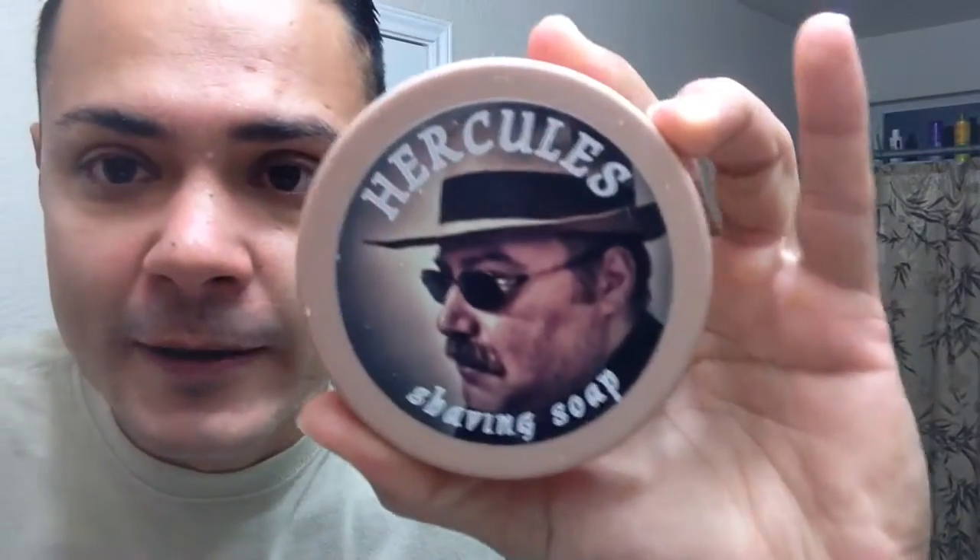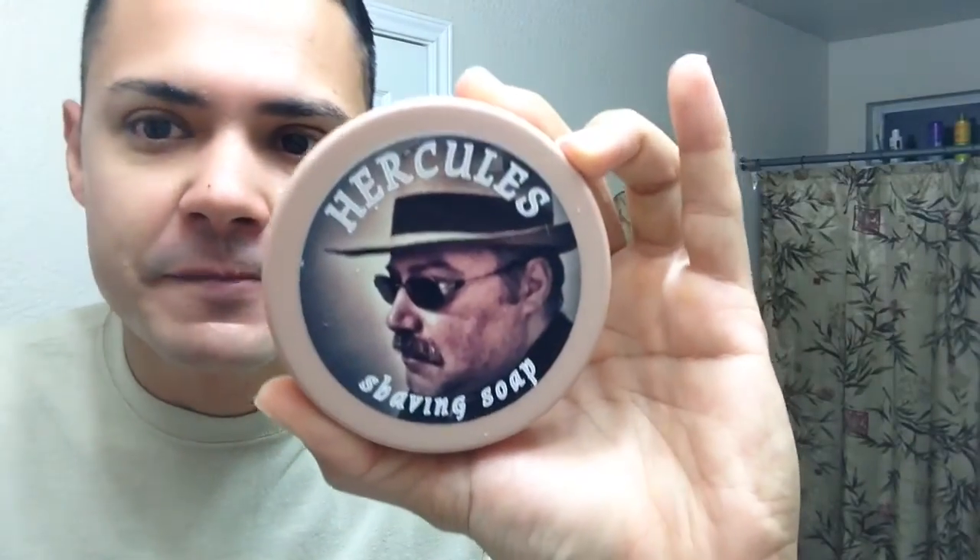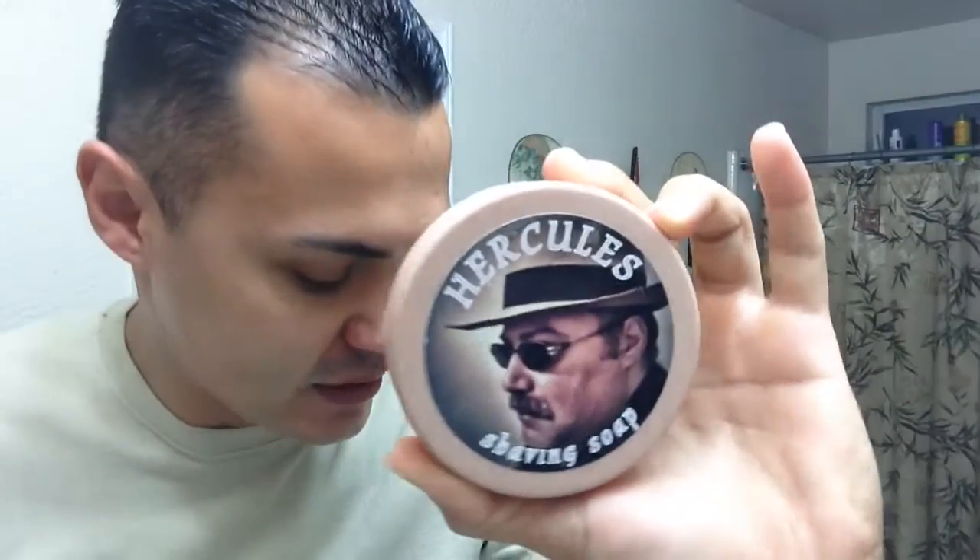Thank you for watching, hope you enjoyed it. Check Hercules out if you don't have one — it's still available in some stores, but production is done, so once they run out, they run out. That's the beauty of special editions, right? So check them out — TFS.